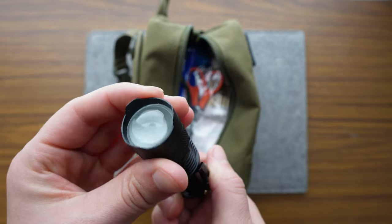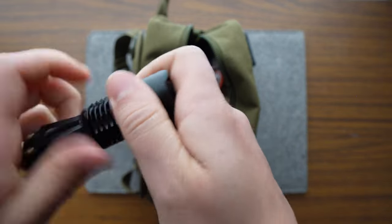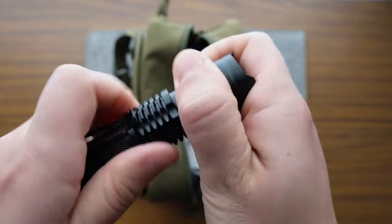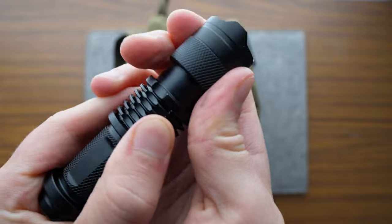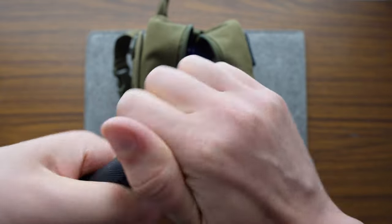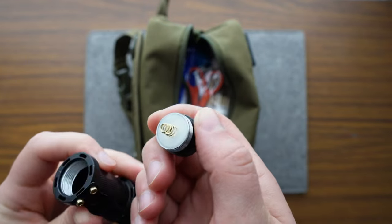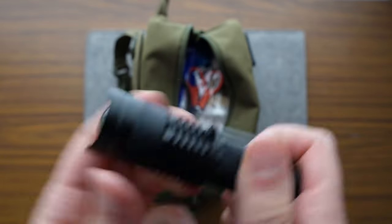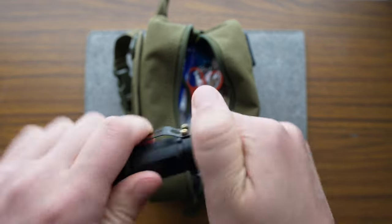Looks like we've got a flashlight — probably going to need some batteries. There are a lot of threads on that one. There's going to be a lot of me making mistakes in this video, I already feel it. It must have an extension that allows you to make the beam shorter or longer.